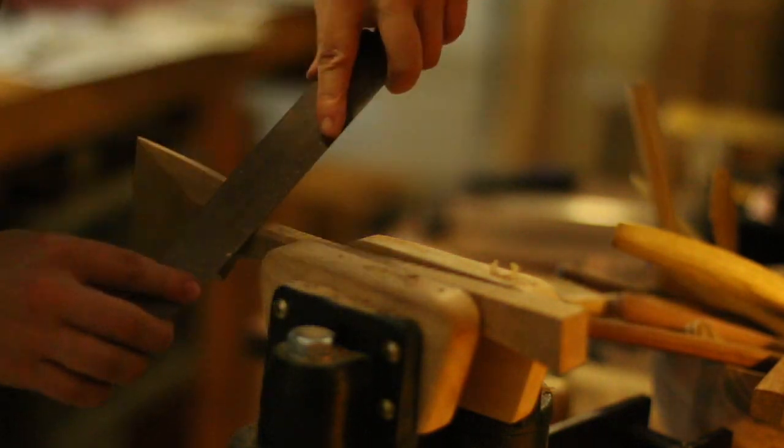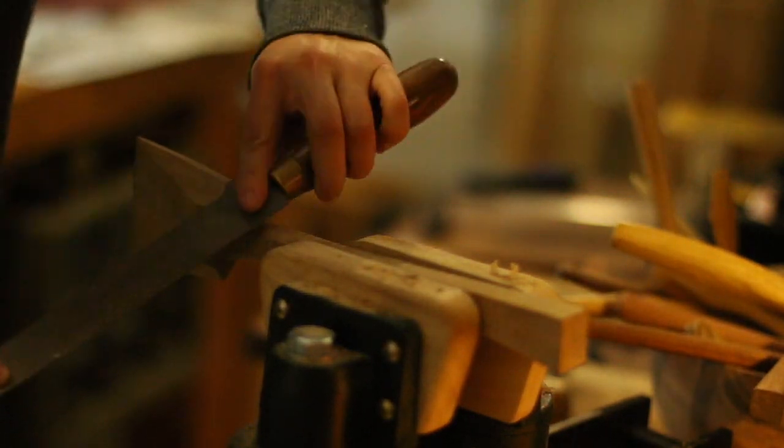My favorite tool to create a specific shape in that difficult grain is called a rasp.